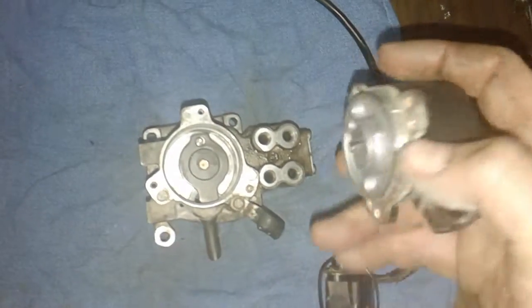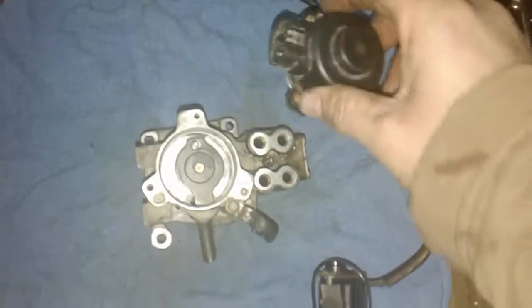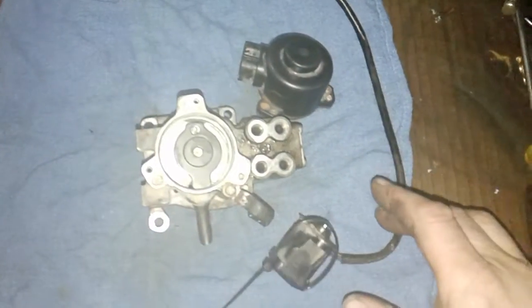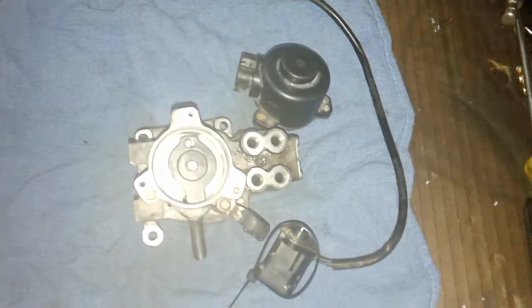This motor is bad — it's froze up, it's not gonna work. You can't just buy the motor; you have to buy the entire assembly. They're not cheap, and who knows how long the one you're gonna buy is gonna last, because it's gonna be used.